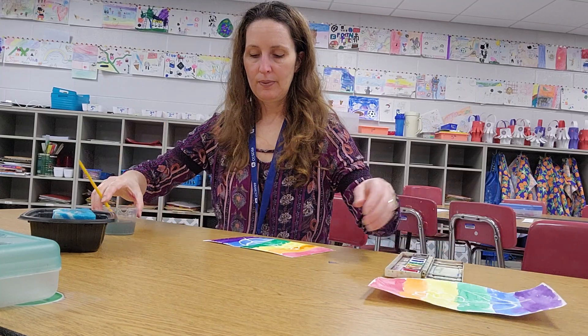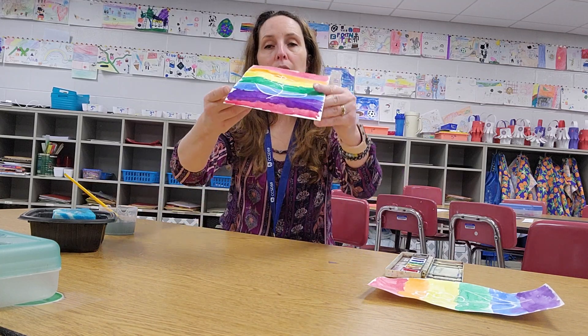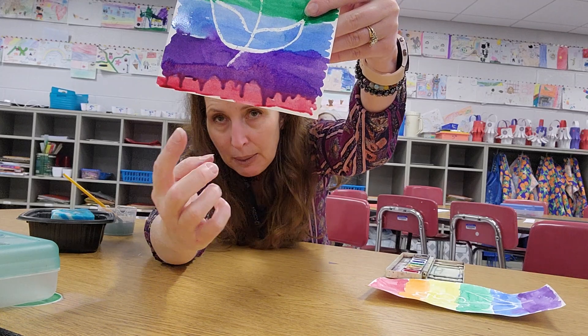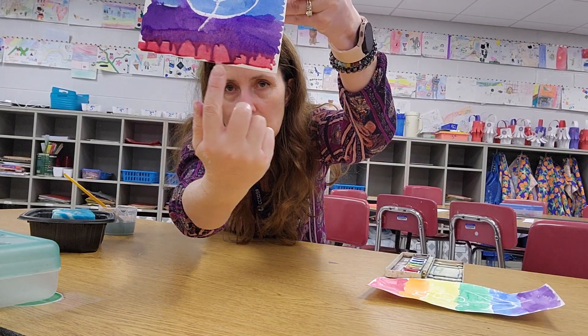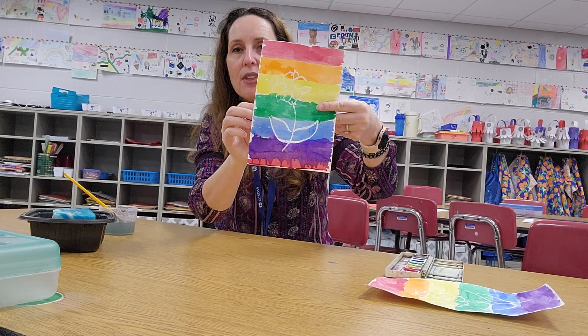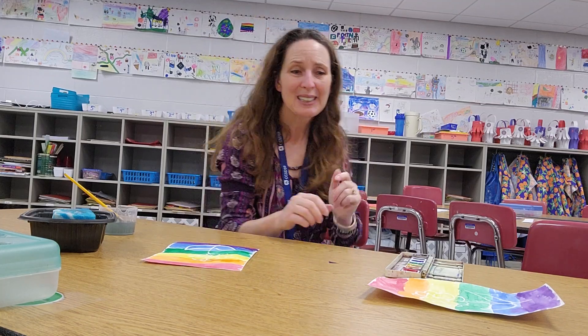I'm done! Let me show you my finished product, especially the bottom part. See how it's running a little because it's wet — that's actually kind of cool too. See how it's all blending together down here? This is my finished magic flower. I hope you enjoyed creating and I hope yours came out as great as mine did. Thanks! Bye!